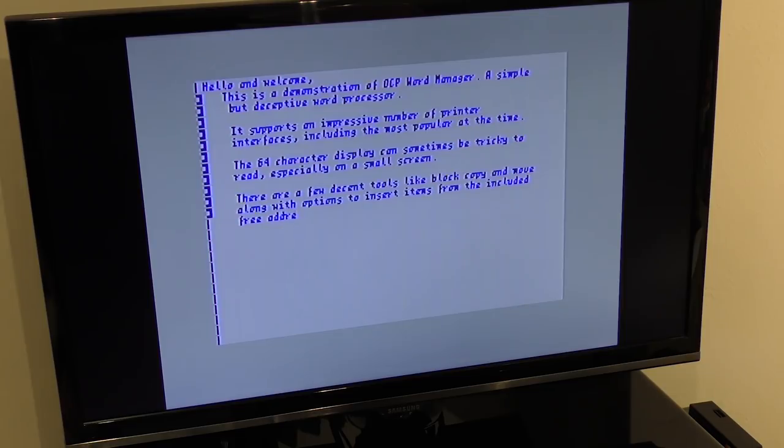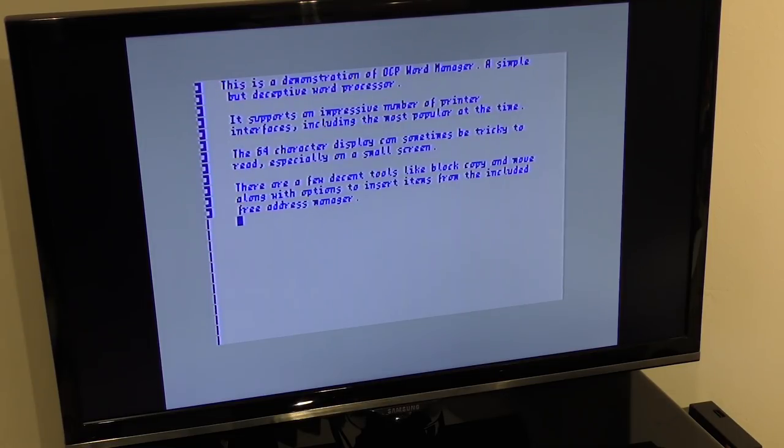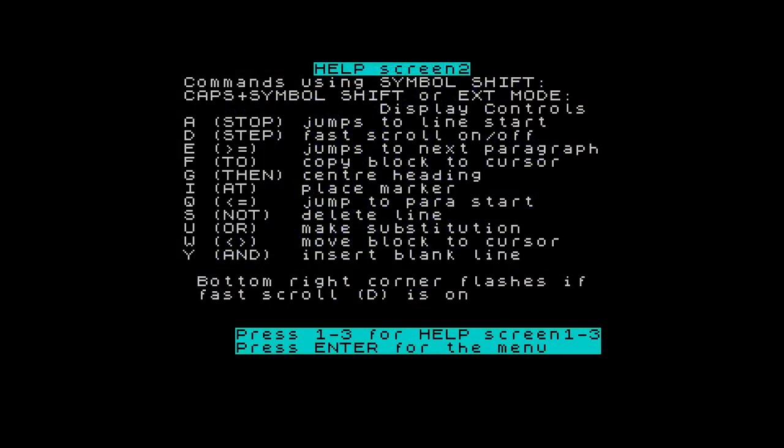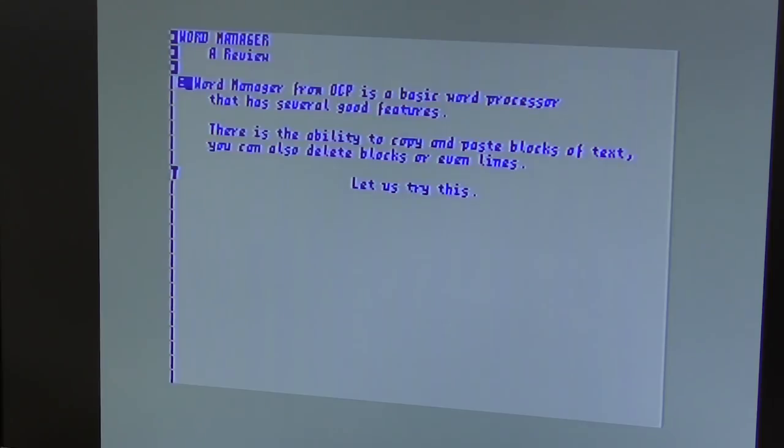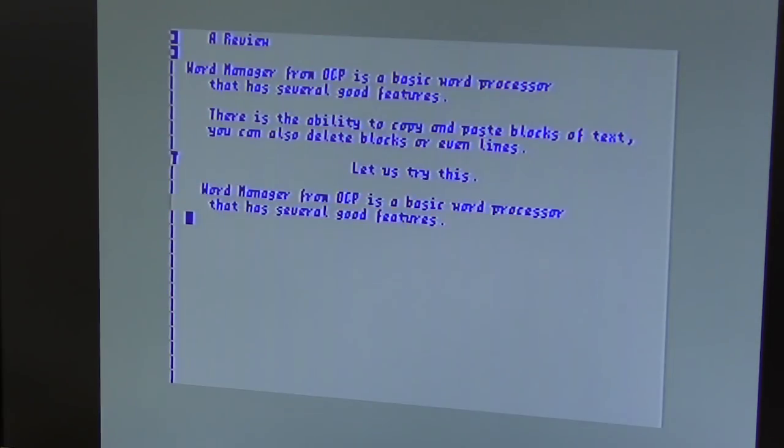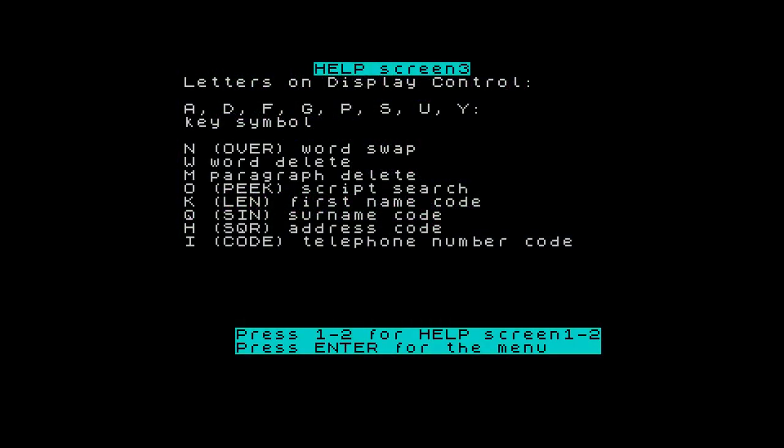The display when typing in 64 characters gives a good representation of the printout, but as mentioned before, it can be pretty difficult to see, especially on a 14-inch CRT television like we used to have. There are some useful tools in here too: auto-centering of lines using Symbol Shift G, or you can delete whole lines or whole paragraphs. You can copy whole blocks of text easily — you just set a start and end marker, then move the cursor to where you want the text to appear, and copy it or move it. You can also place items from the address manager here too. There are other commands outlined in the manual, like underline print or bold print. And after about an hour, I did actually find an option to change the direction of the delete — finally, a delete key that works.